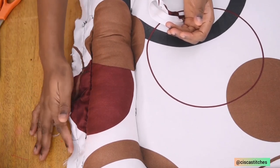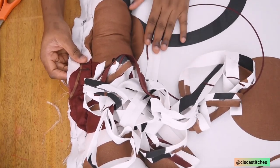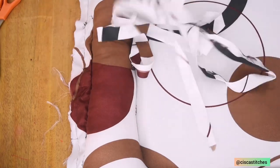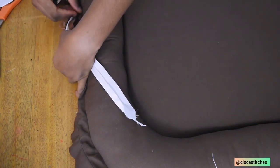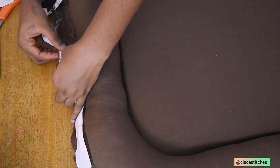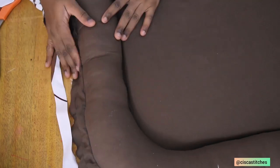The next thing is to run a bias tape to finish off the raw edges of this bed nest so it looks very neat. I made the bias tape from this same fabric using two methods — a bias tape maker and a cardboard method. I turn it to the wrong side, place it about half an inch from the edge, sew all the way around, then fold it over and stitch it down to close up the raw edges. My bias tape is measuring around 200 inches as well.